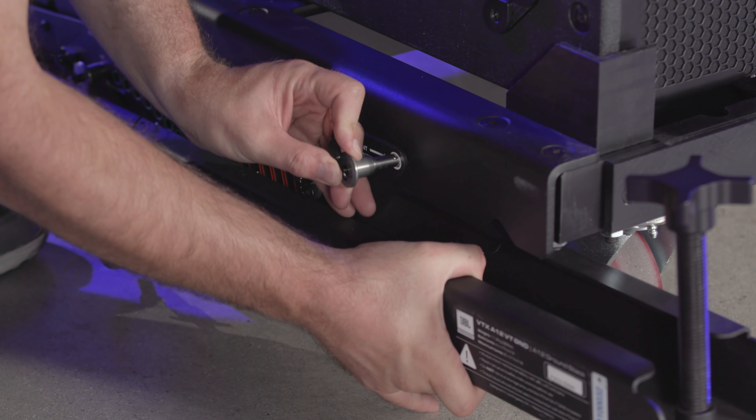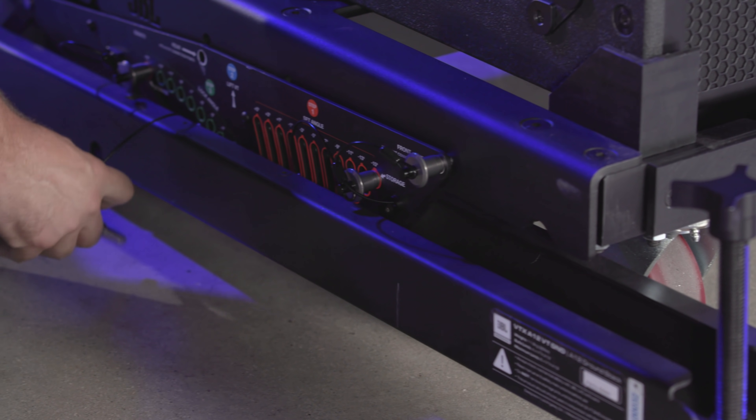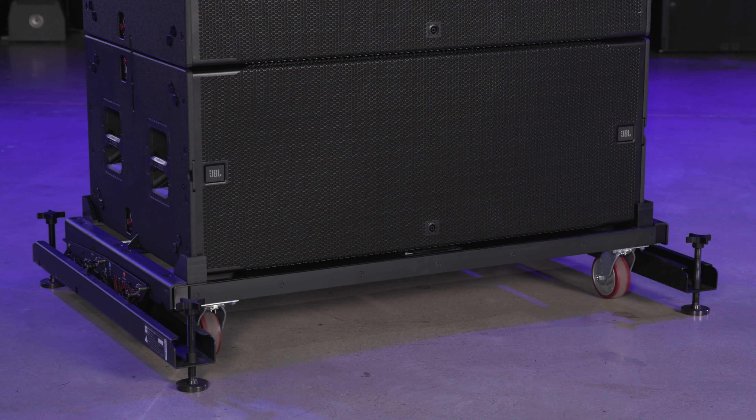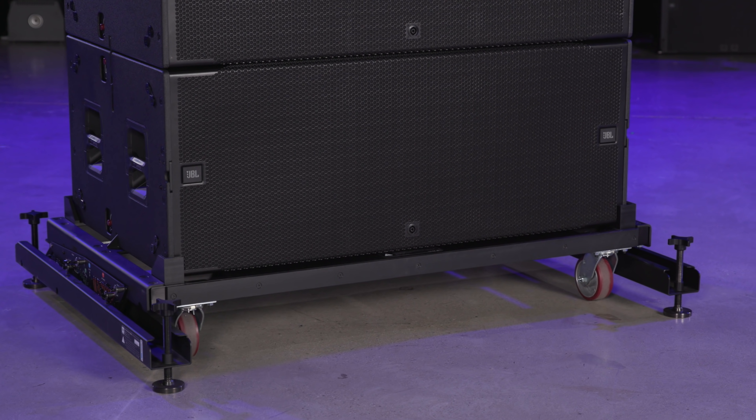When you use the A12VT with B28, we always leave the system at zero degrees, and with the symmetrical design, there is no need to worry about the front-back orientation.